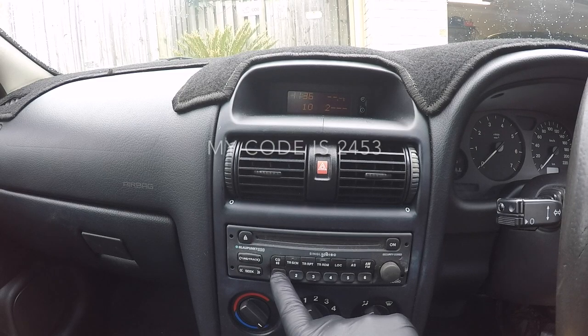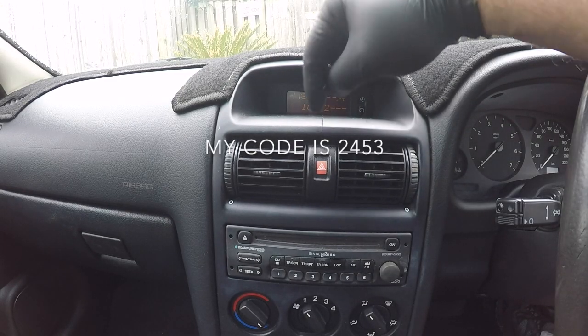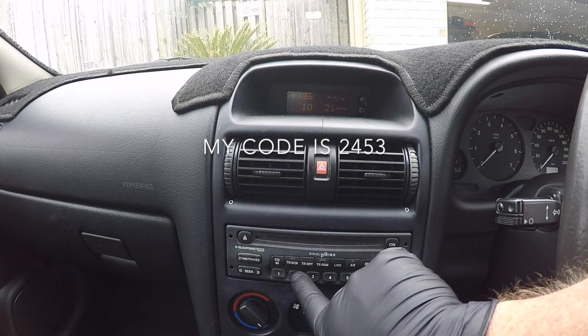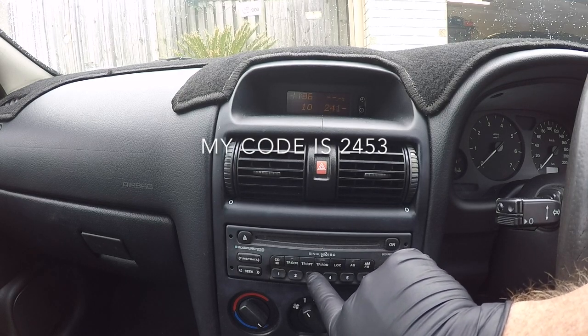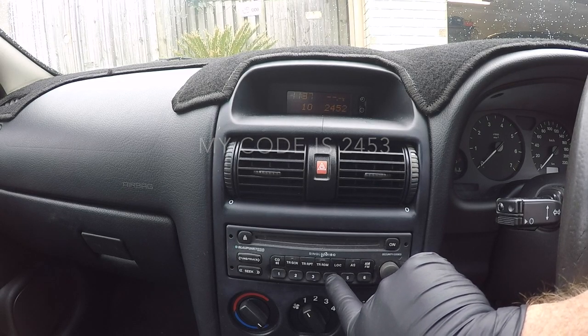The first digit of my code is the number two, so I press the first button a couple of times until I cycle it so I can see the number two in the display screen. My second number is a four, so I press the second button a number of times till the four appears in the display screen, and so on.